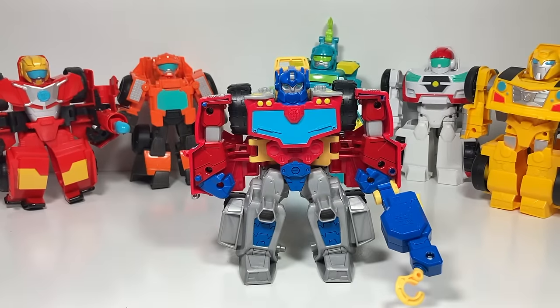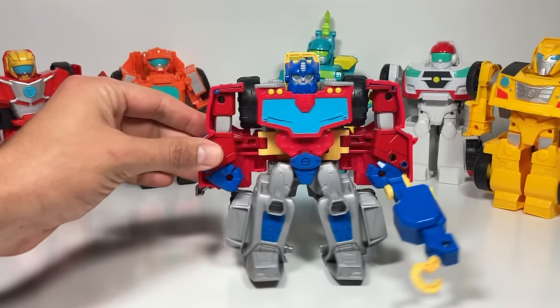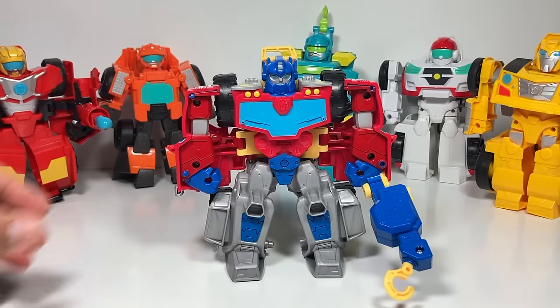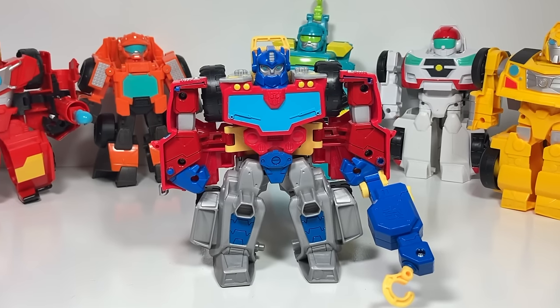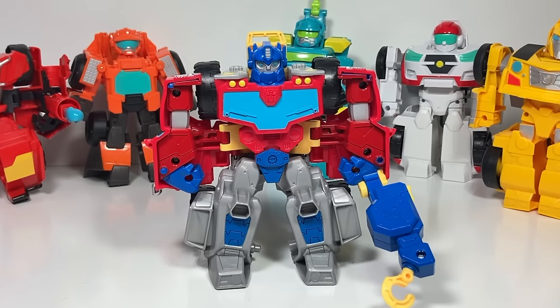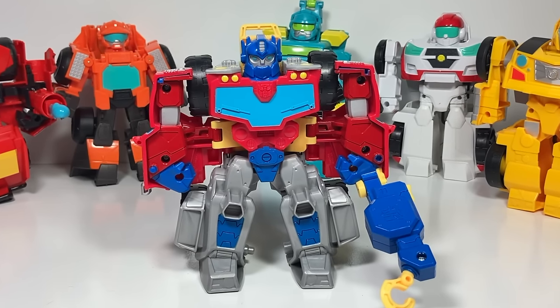I hope you enjoyed checking out the new Rescue Bots Academy Optimus Prime tow truck slash monster truck. I think it's a lot of fun and it goes great with all the other medium-sized rescue bots we've collected. Thank you so much for watching today — be sure to tune back in every week for more fun Transformers Toys videos!